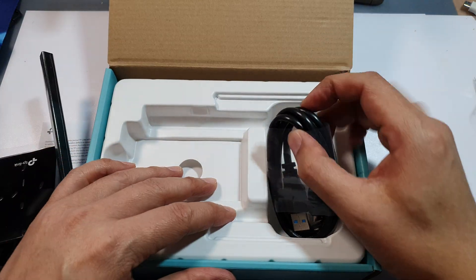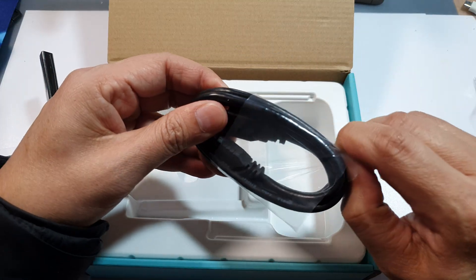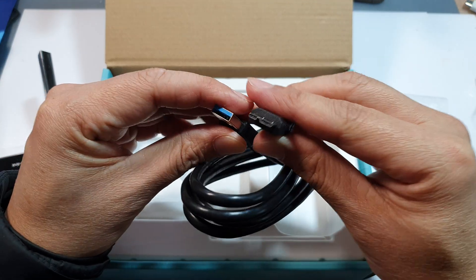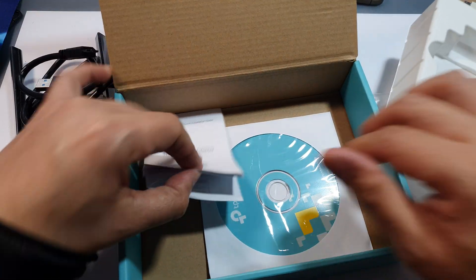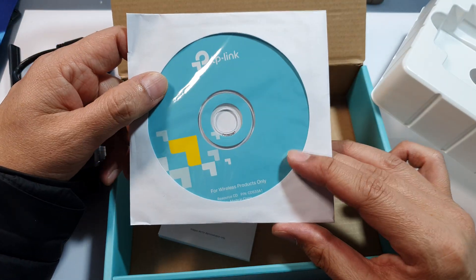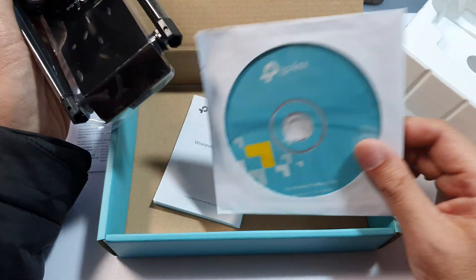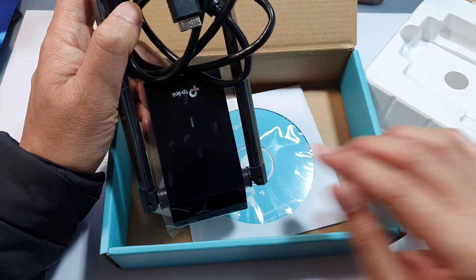Here we have the USB extension cradle. I'm just going to pull this plastic wrap out — and this is what it looks like. The cable. Underneath that, there is a user guide and a disk driver for your Wi-Fi adapter, although you can download the latest version from the internet instead.